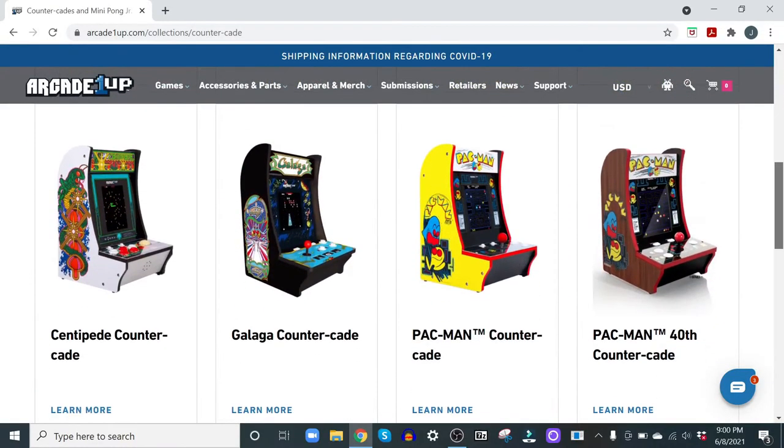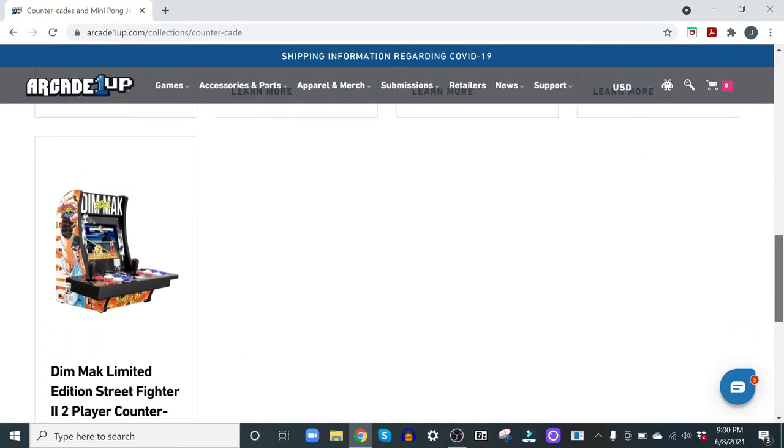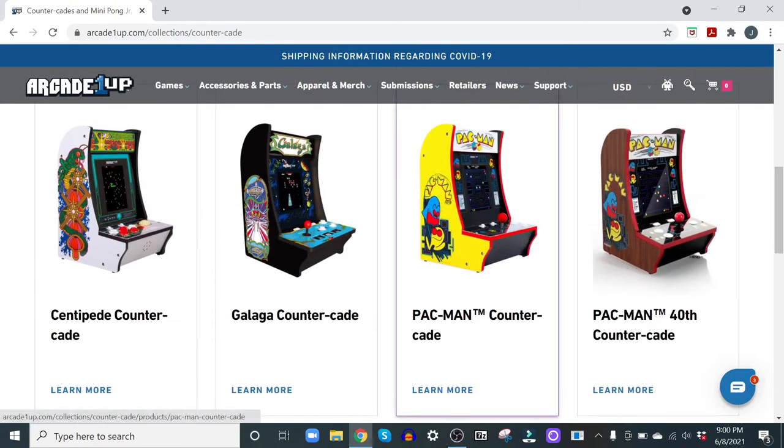Besides their main arcade line, they have a number of offshoots, including the countercade line, which does what it says — it's meant to fit on top of a counter. The line has a number of arcade games with multiple games per unit, like Pac-Man, Ms. Pac-Man, Dig Dug, and others. So you have options out there.